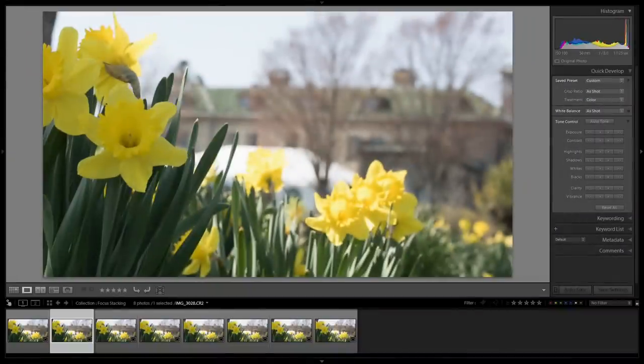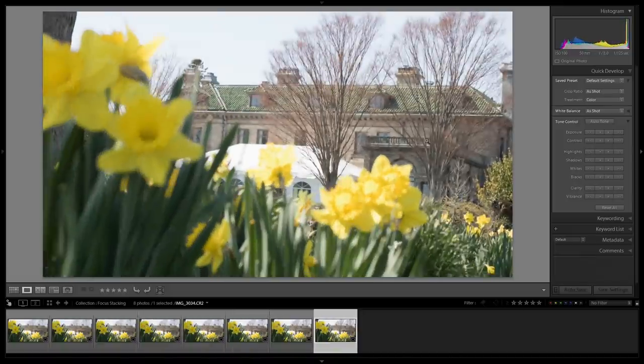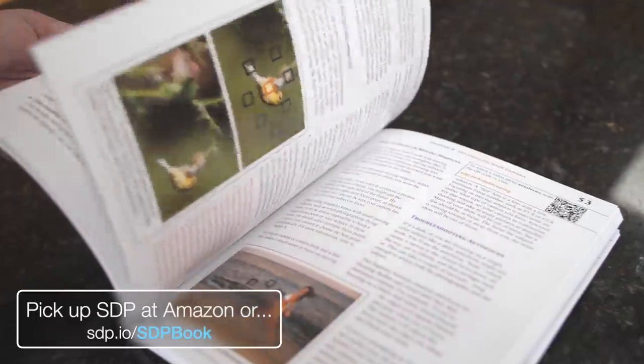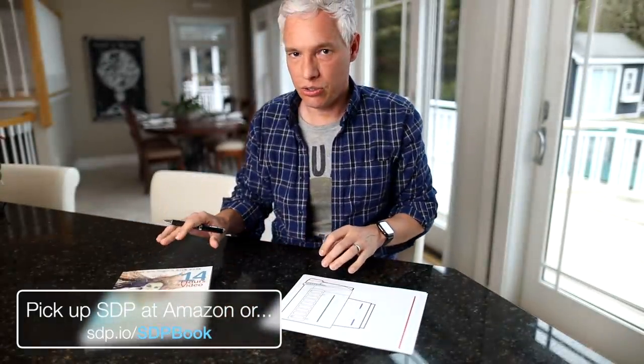If you want the ultimate sharpness while overcoming diffraction, you can use focus stacking. Focus on the foreground, focus on the background, maybe some points in between, and stack those images together. For detailed information, check out chapters 9 and 10 in my book, Stunning Digital Photography, which covers landscape and macro photography and how you can overcome diffraction in those scenarios.